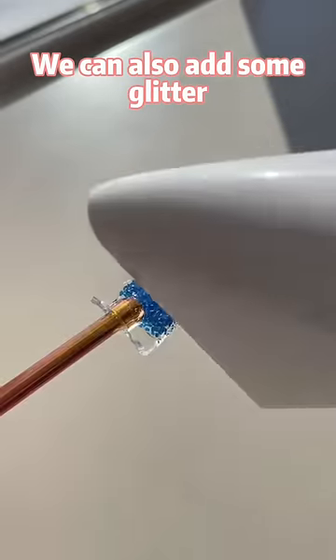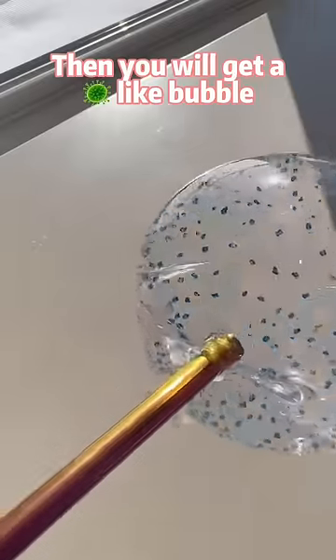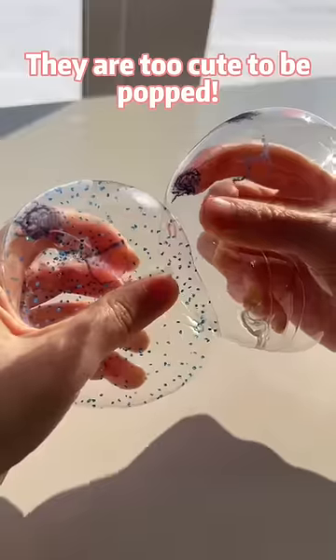We can also add some glitter, then you will get a virus-like bubble. No, they are too cute to be popped.